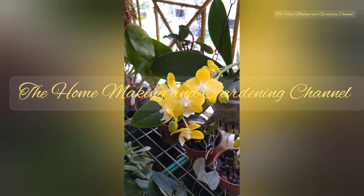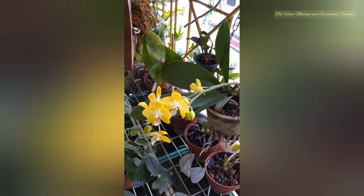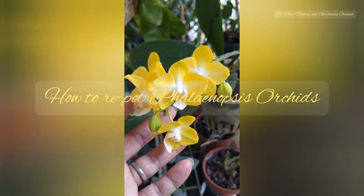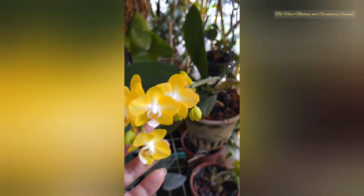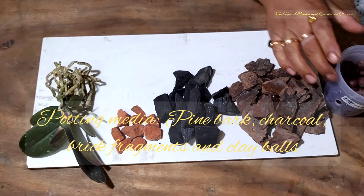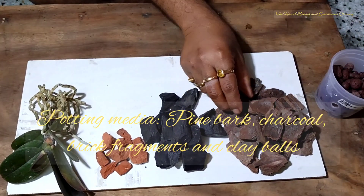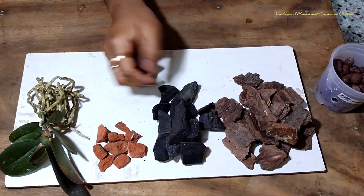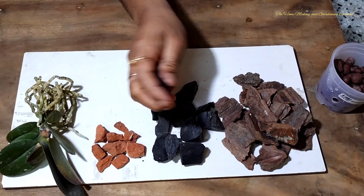Welcome to the homemaking and gardening channel. In today's video we will be showing you how to repot a Phalaenopsis orchid. We have got a baby Phalaenopsis plant in our home and we shall be repotting it. For this we need potting media such as clay balls, pine barks, charcoals, and brick fragments.